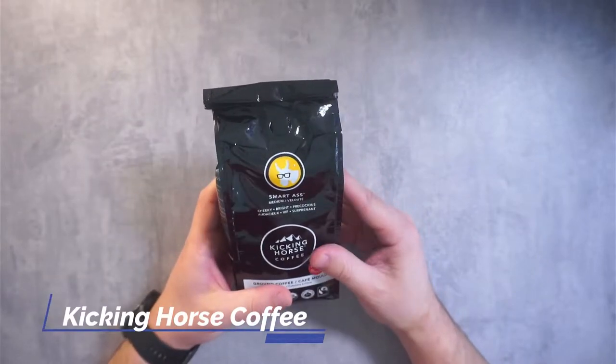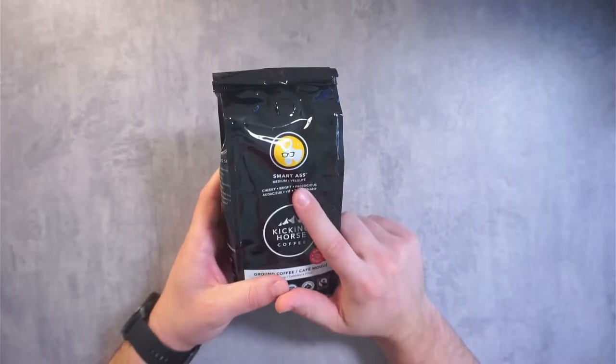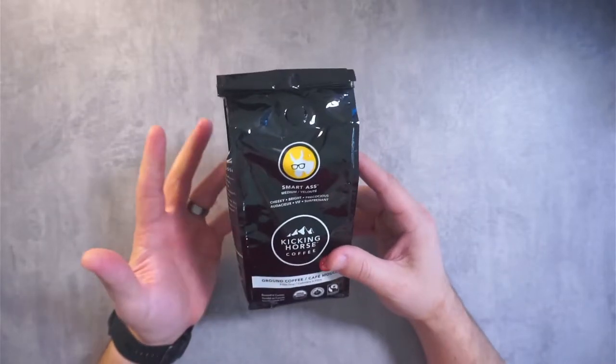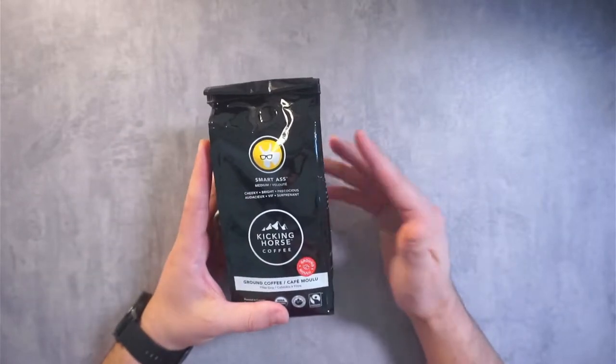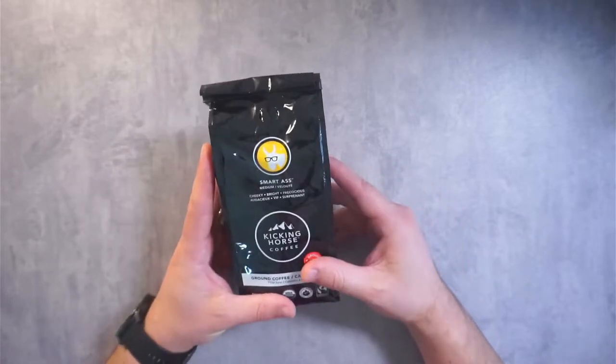Hey guys, CJ here. Today we have Kicking Horse Coffee — their Smart Ass blend, which I thought was hilarious. I bought this one basically because my wife likes horses, so I was like, let me try this out. It's a Smart Ass blend, so yes, absolutely, I'm going to be trying it.